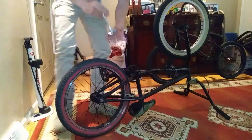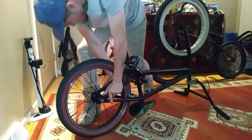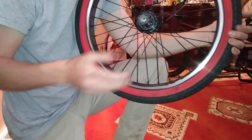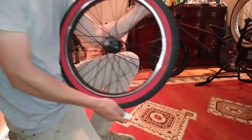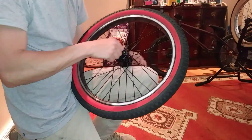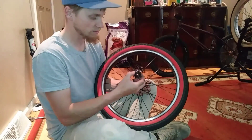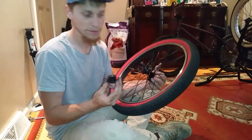Pop your nuts off. As you can hear, I already have this modification installed, but I'm going to show you how I do it. First, you're going to need to remove your driver. Just kind of work it loose, and then you can slide it off. Let me give you a closer look here.